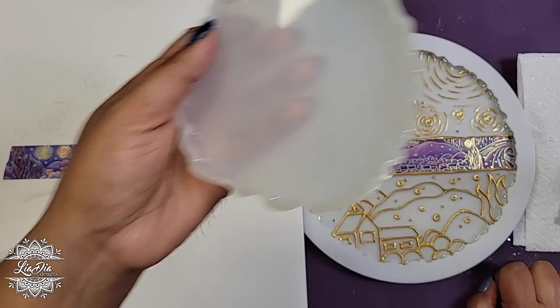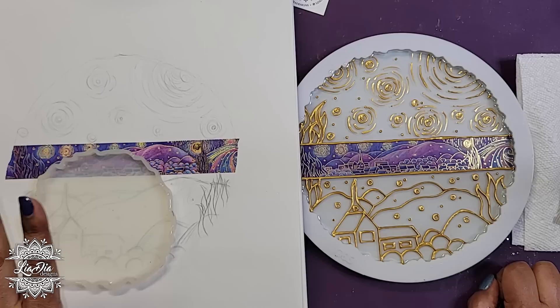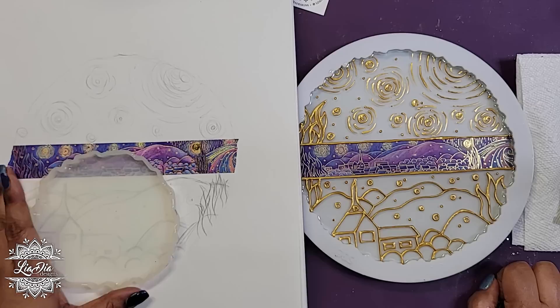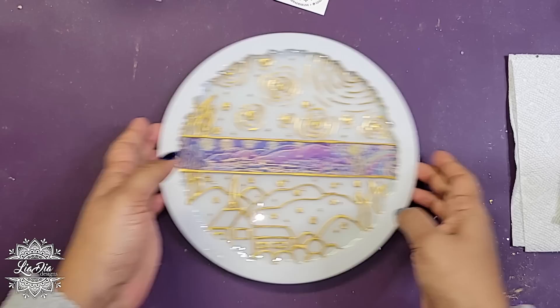Normally I'd make a design template and just lay the mold right on top to make things a lot easier. You could do the same thing — if there's a design you've seen online or a pattern you want, you could print it out and use it as a guide.